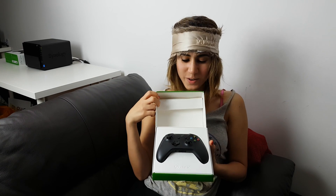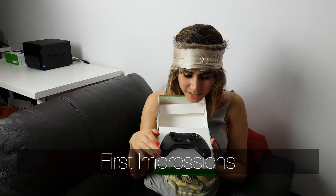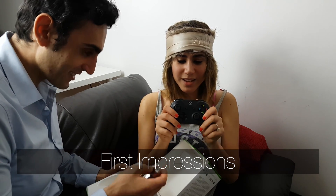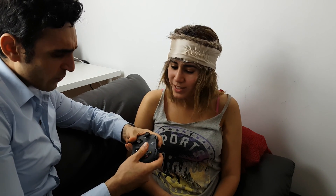Wow! Oh, that looks nice. It's different. It's got batteries as well — batteries included. Oh, it feels nice. I like it. It feels really nice. I like the buttons. It feels nice. It's so much nicer than the wired one.